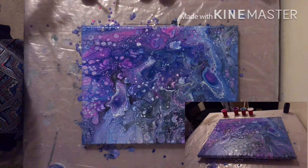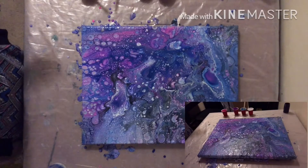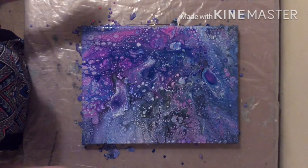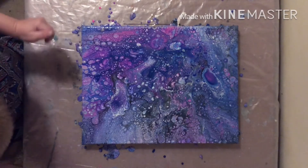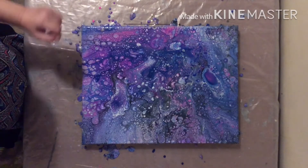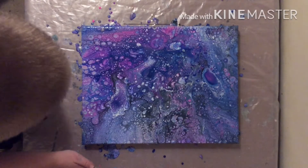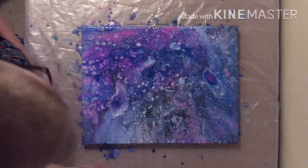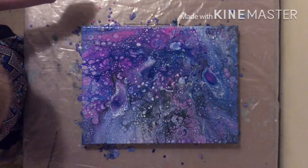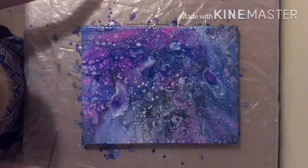I'm just going to let it set and we'll see what it looks like in 10 minutes. We're back — I'm really liking it. It's got lots of cells. I don't see very much of the silver, but that just could be because of all the other colors. It'll show up when it's dry and shiny. I will show pictures at the end of the video of what it looks like when it's dry.